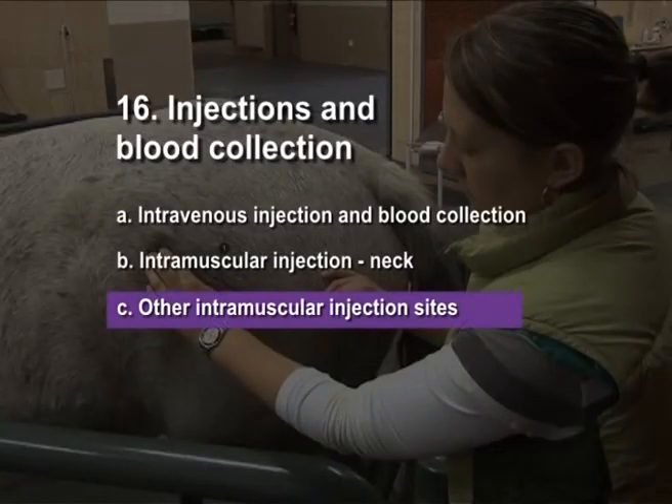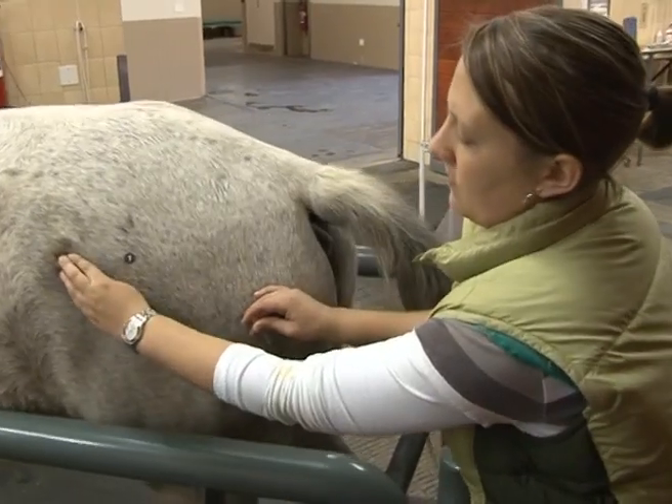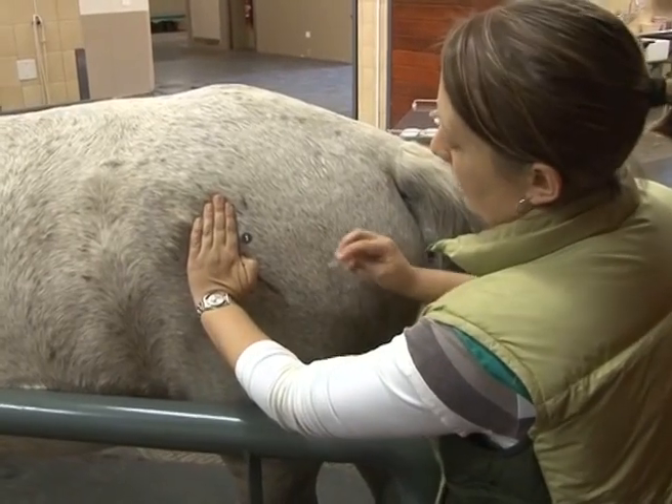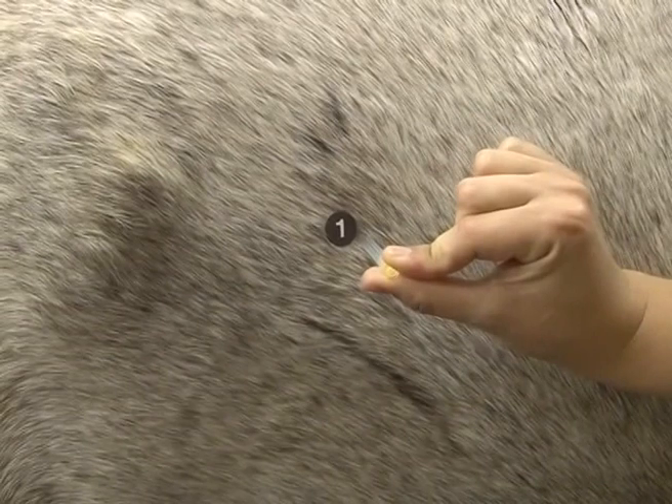Other intramuscular injection sites. Gluteal muscle: stand next to the horse and locate the injection site a hand's breadth behind the tuber coxae. Insert the needle perpendicular to the skin.